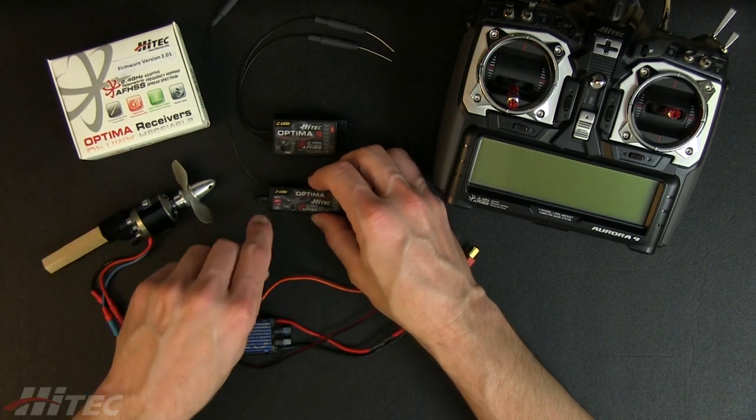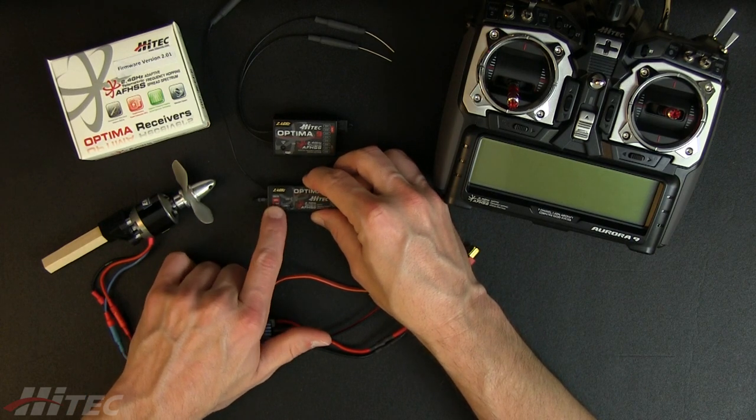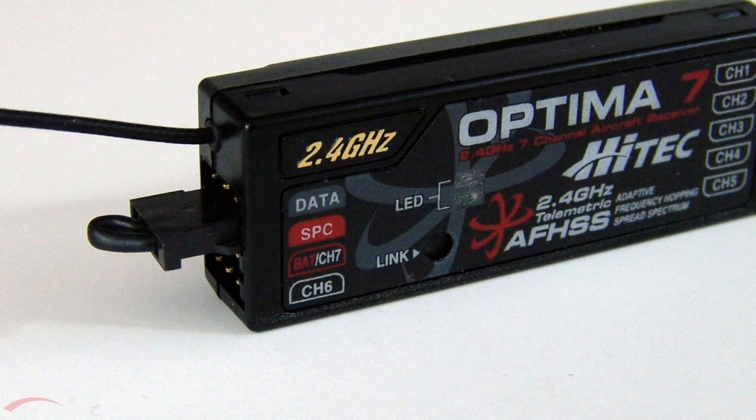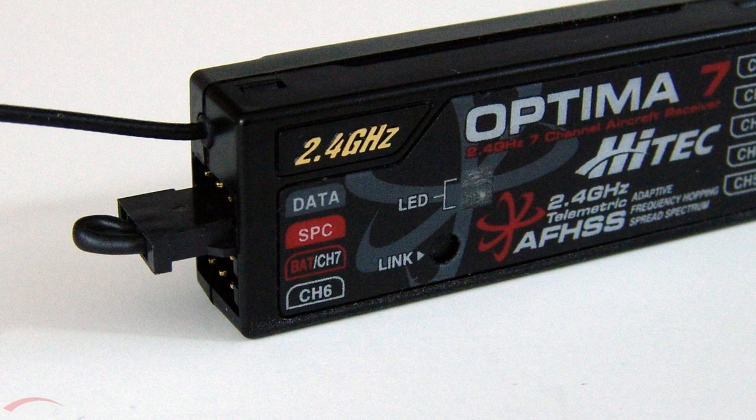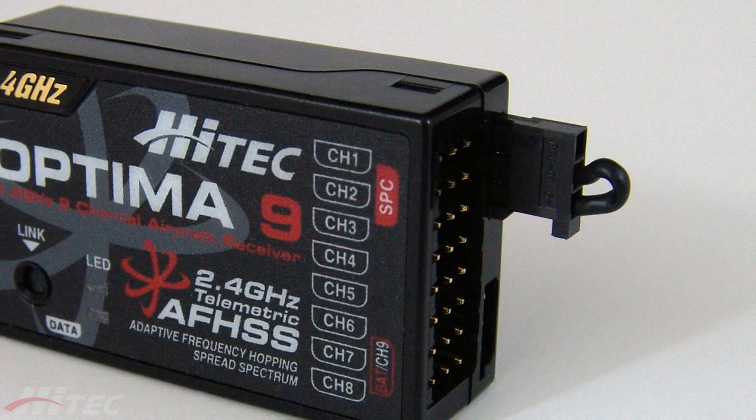A feature on some of Hitec's receivers you're going to want to know about is the SPC port. It's a little indicated port right here — it says SPC on the Optima 7. On the Optima 9, it's actually down here perpendicular to the actual servo ports.